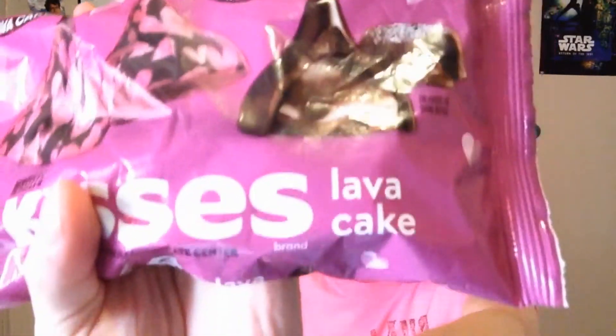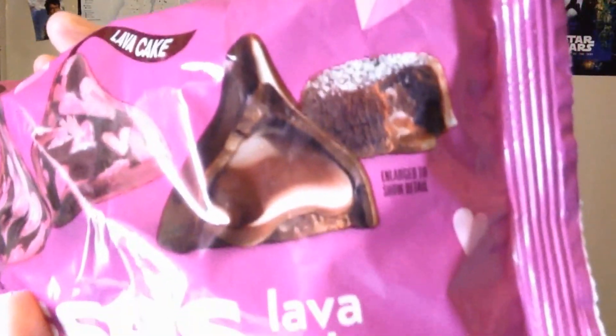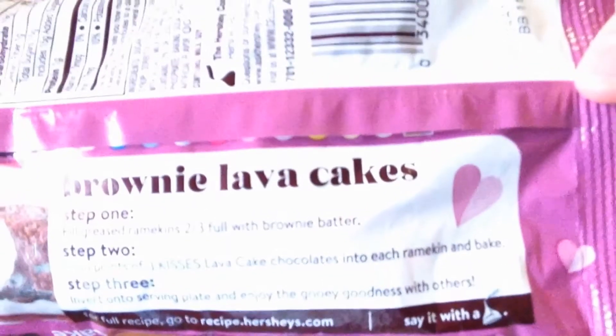The Lava Cake. Oh, doesn't that look good? Have you all had Lava Cake? I don't think I ever have had Lava Cake, but damn, that looks good. And of course there's also a recipe on the back of this to make the brownie Lava Cakes.